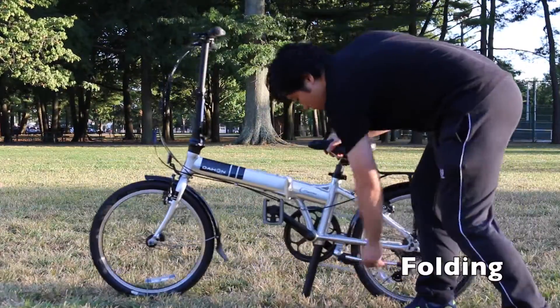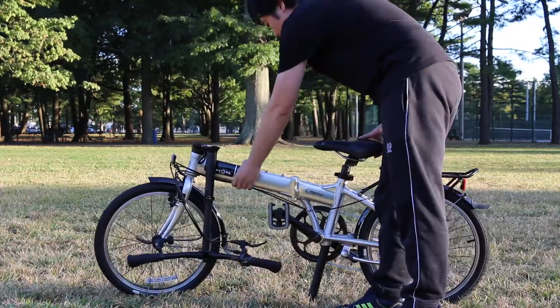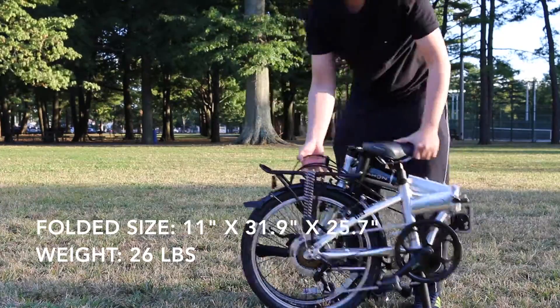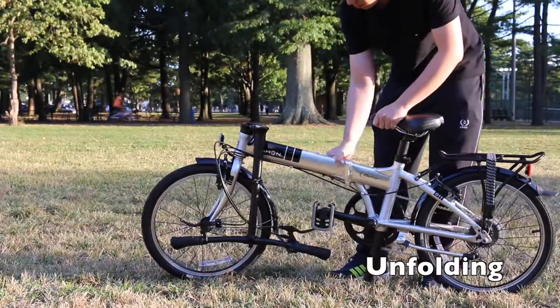The Dahan Mariner D7 has been the best-selling adult folding bike in the U.S. for years, and I'm not surprised. It can be folded to a 26-pound package with the size of 11 inches by 31.9 inches by 25.7 inches — quite an excellent option for urban commuters.